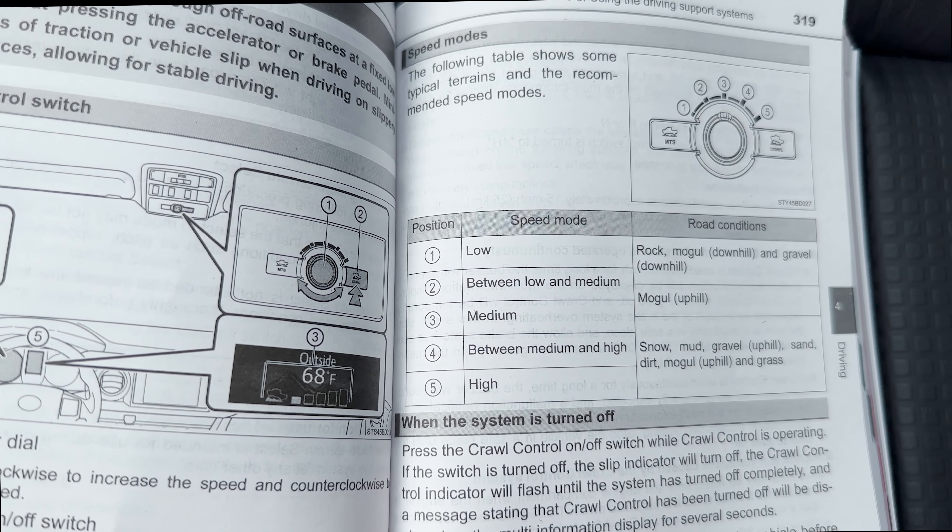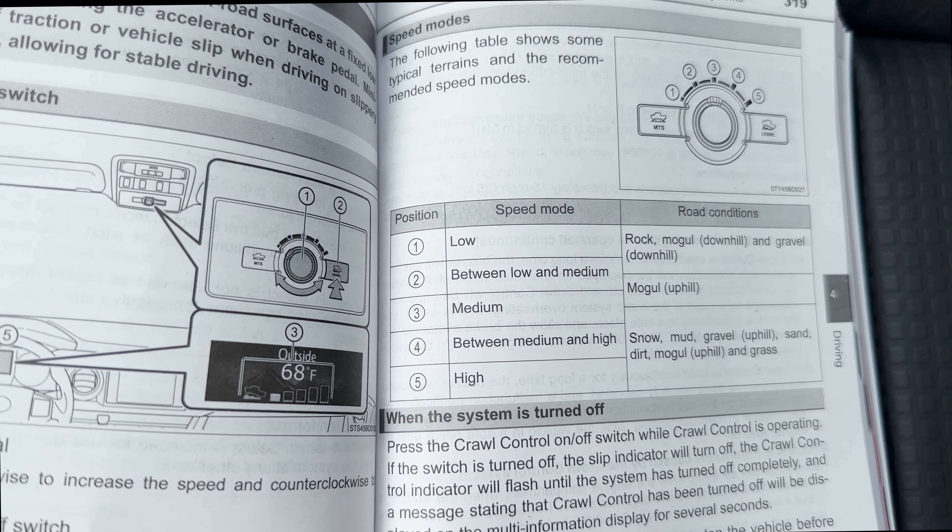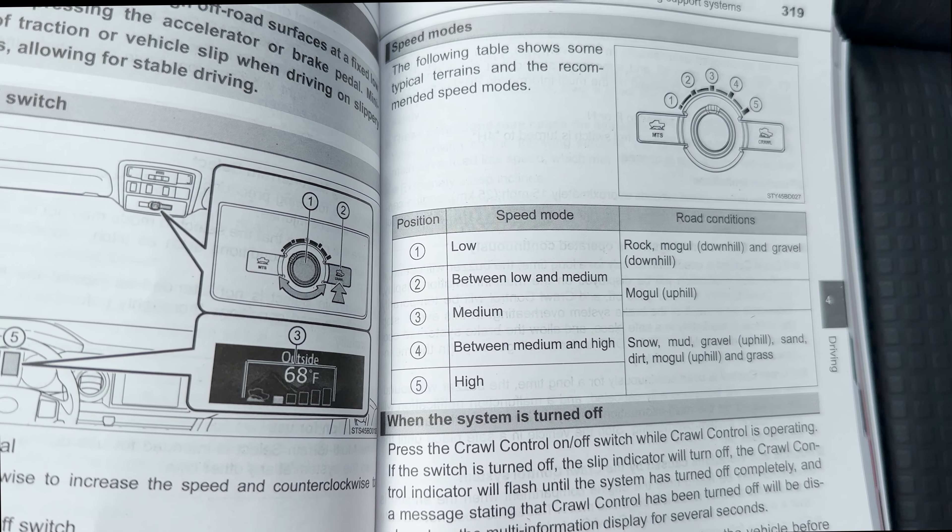Hey everyone, Jeff with Auto Jeff Reviews. Thanks for hitting subscribe. Today I'm going to show you how to use your truck or SUV crawl control system.